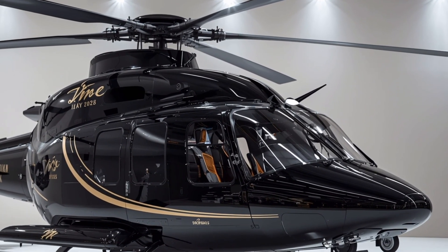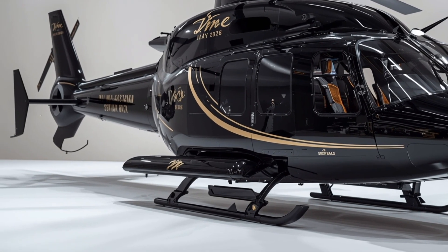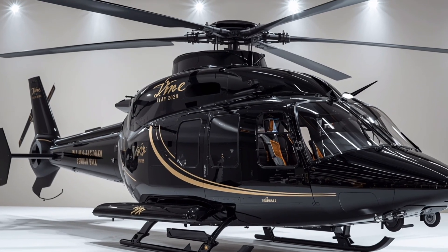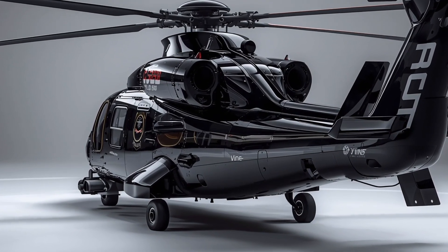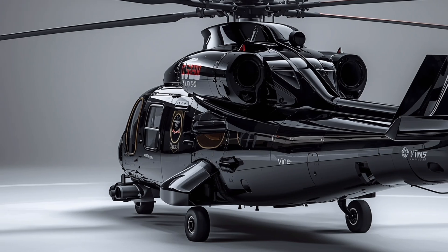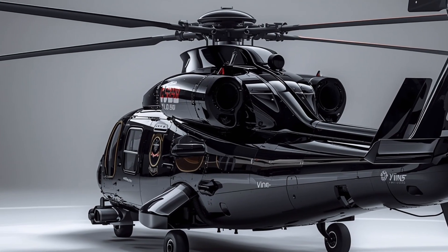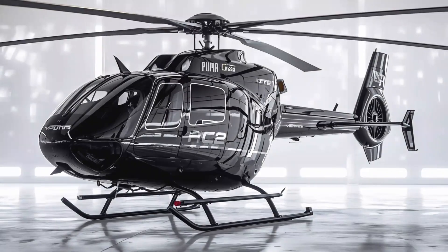When it comes to performance, the 2026 Sikorsky UH-60M is a powerhouse. It's powered by upgraded General Electric T700-GE-701D turboshaft engines, delivering more horsepower and improved fuel efficiency compared to earlier variants. This means greater lift capacity, better hot and high performance, and extended operational range. The UH-60M can cruise at speeds of around 170 knots, with a maximum range exceeding 360 nautical miles without refueling. It can also carry a maximum gross weight of up to 22,000 pounds, making it capable of transporting heavy loads or fully equipped troops into challenging environments.